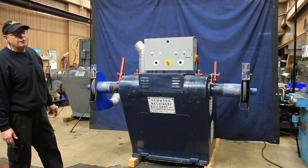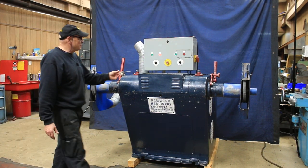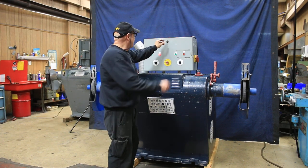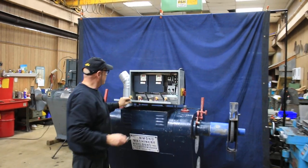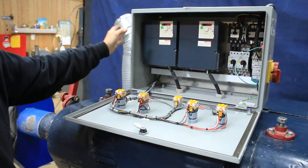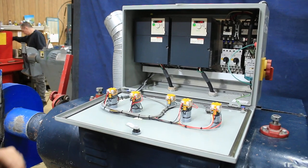It's currently wired for 440 volts. This machine has been updated with some nice drives for the two motors — twin drives, nice electrical stuff, a nice cabinet. A very nice job.